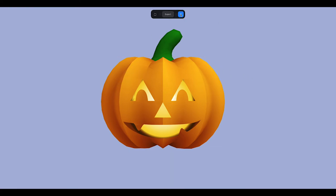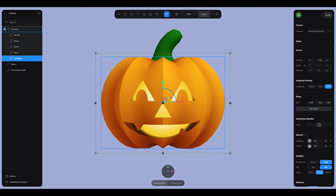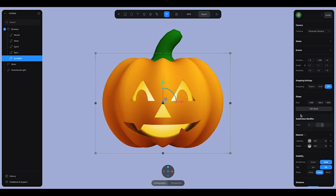I might add another level of subdivision to this so the pumpkin's not so sharp on these parts. I'll go back to the pumpkin shape and add another level of subdivision — it rounds it out a little bit more on the pumpkin portion itself. That looks really nice.